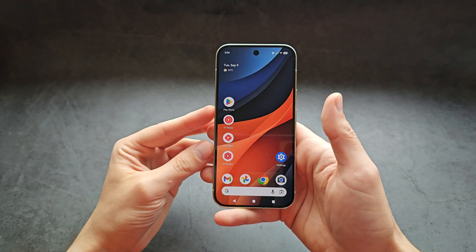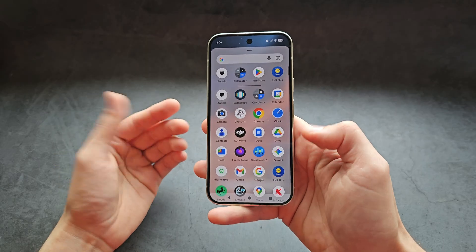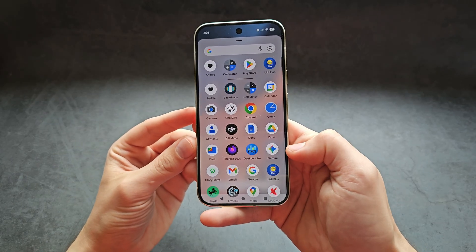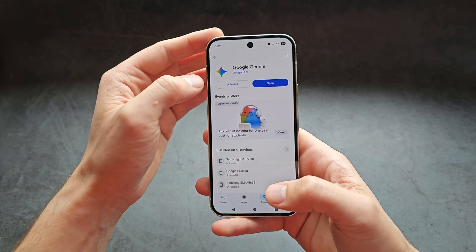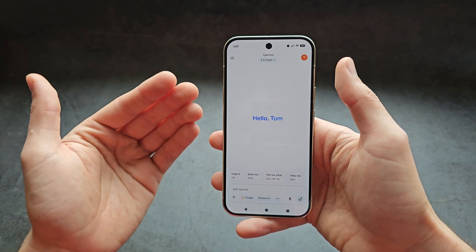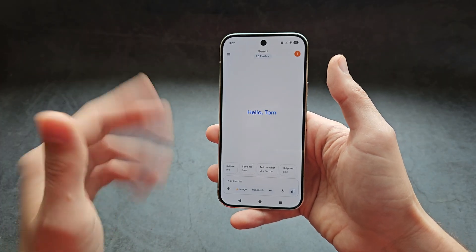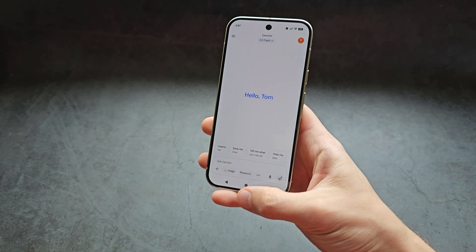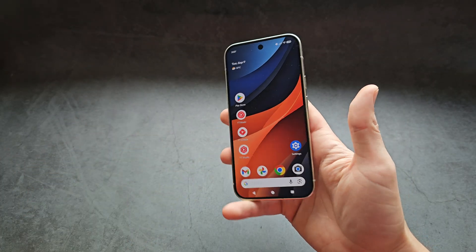Let me show you how to set up and use your Gemini assistant on your Google Pixel 10 and 10 Pro. In your apps list you will most likely have Gemini already installed on your phone, so you can launch it, or you can simply go in the Play Store and download it. Once we open for the first time, you will actually have to do a quick setup — basically answer a couple of questions. Then there are a few different ways how you can launch Gemini at any time on your phone.